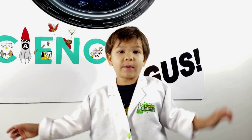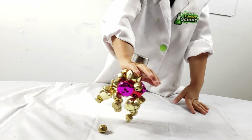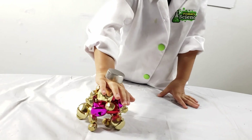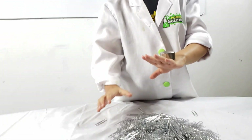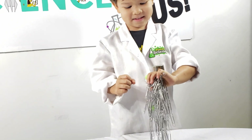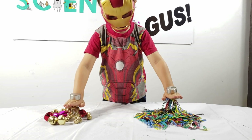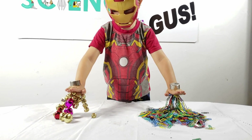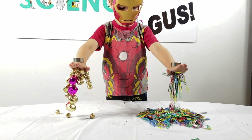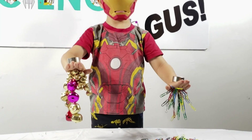I wonder if it can go through my body parts like my hand, my arm, or my bag. Whoa — see if you can get all of them. Oh my goodness, that is so cool!